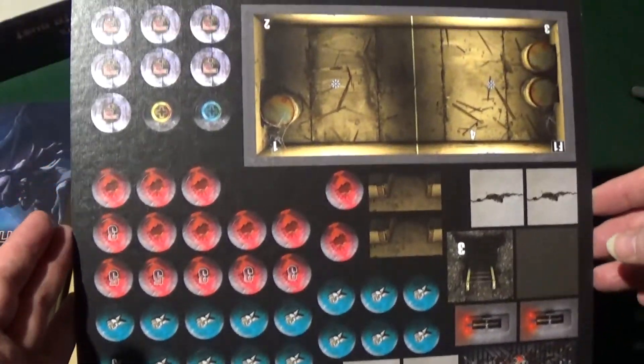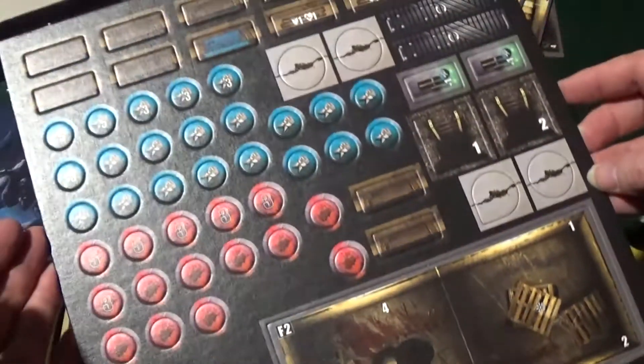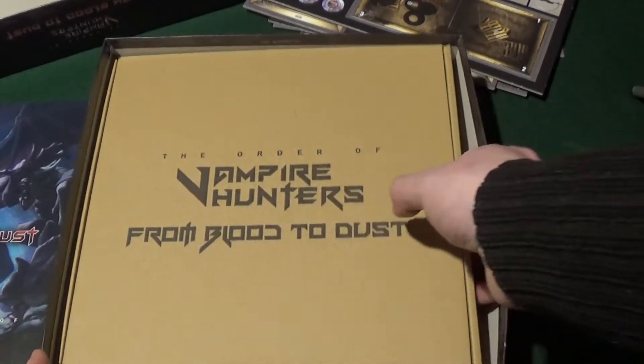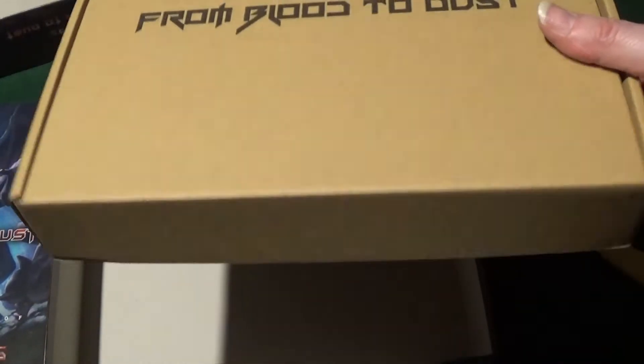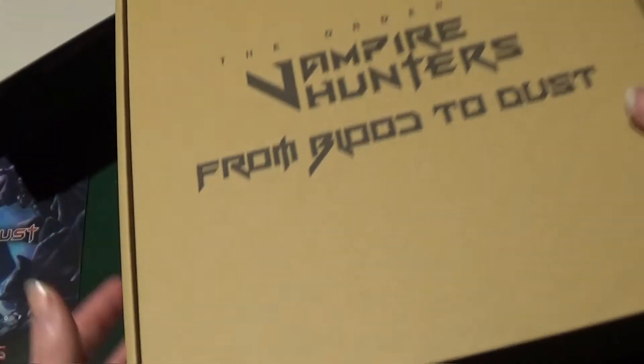The contents are 16 highly detailed plastic miniatures, 4 double sided map tiles, 1 small double sided map tile, 2 Vampire ID cards, 69 tokens, 19 cards, 1 rule book and 6 new hunts.